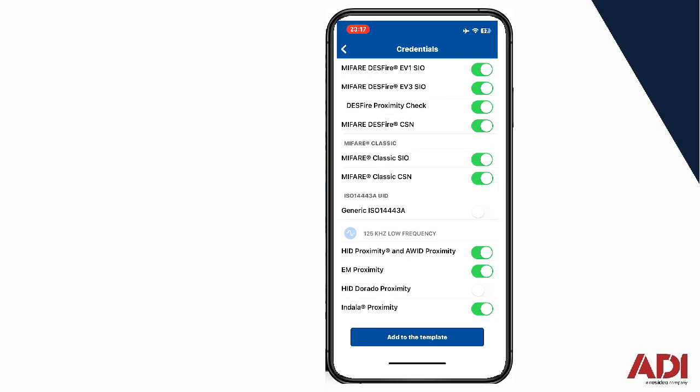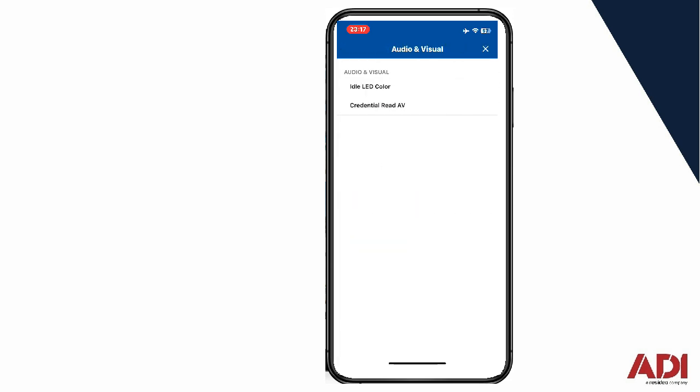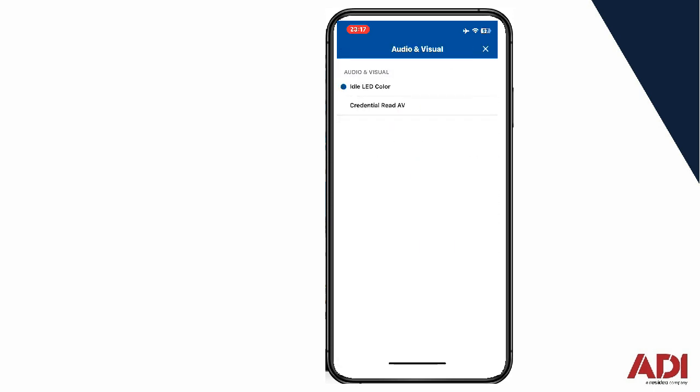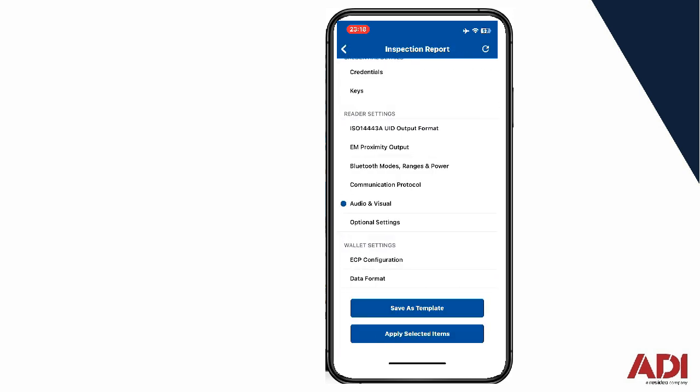When you're ready to make changes, at the bottom there, add to the template. When you do that, it gives you a blue dot. Let's make a change — let's go to audio visual, LED color. As you can see in the picture, the reader currently has a red status LED at the top. I'm going to change that to white and add it to the template. For credential read LED, when you present a token and get a signal back from the ACU on the orange wire, the LED on the reader changes color — typically green in the UK. I'm going to change it to amber just to make a change, and add that to the template. Coming back to the start window, you can see the audio-visual feature has got a blue dot next to it, meaning I've made a change and have a new template to create.